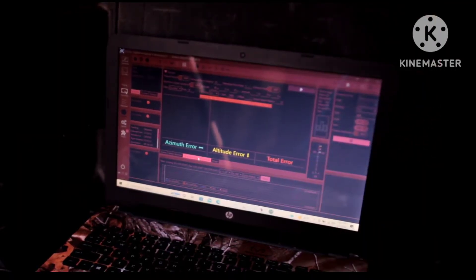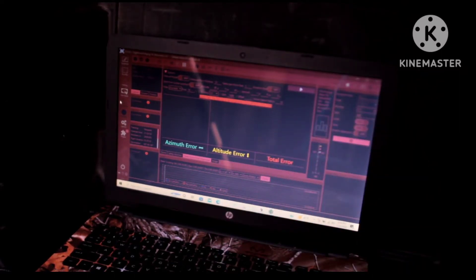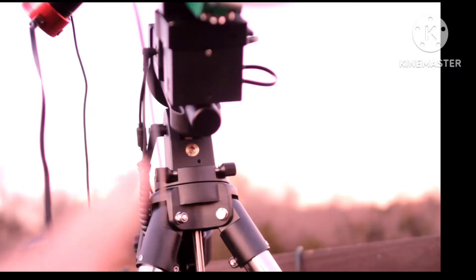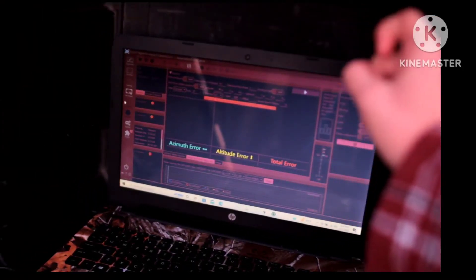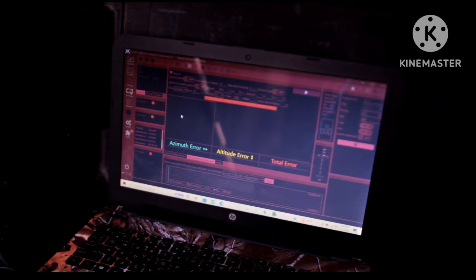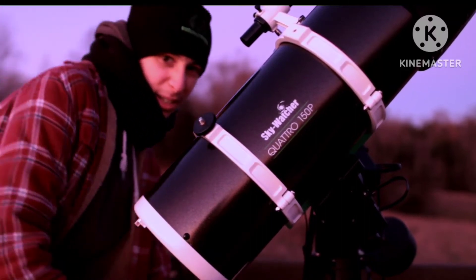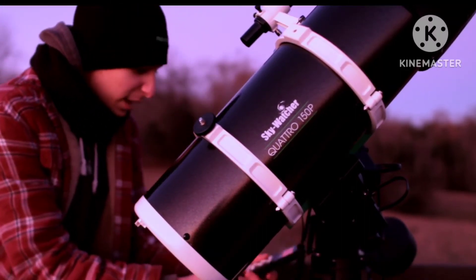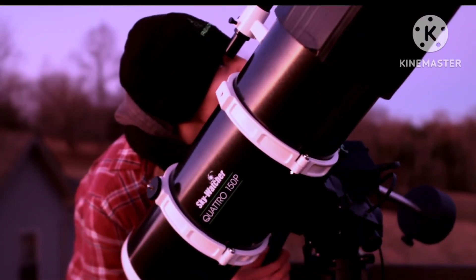Here is the software being used to control my rig — it is Nina. It is great software for controlling this equipment. Now because my mount does not have a polar scope on it and only uses electronic polar alignment, I have to polar align using the TPPA plugin in Nina, which works pretty well. You might be able to see it — there is the moon, and next to it is Jupiter, which is what we are going to be collimating on. Slewing with the mount to get framed up on Jupiter, which I am going to use my finder scope to do.